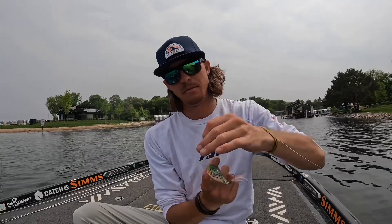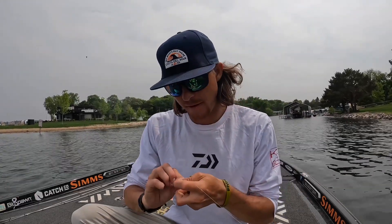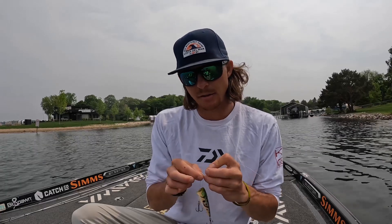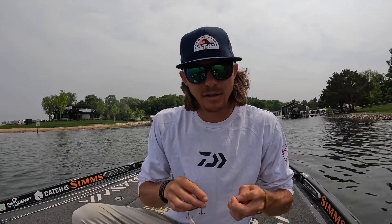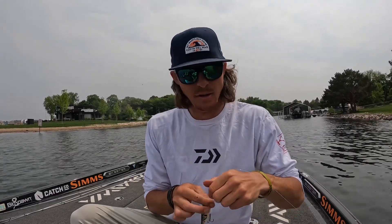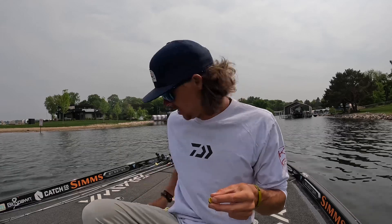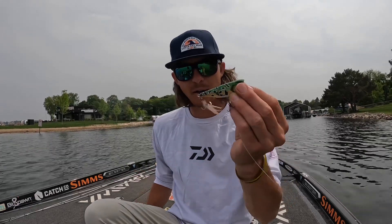This is the new BioSpawn RoboPop. It's one of my favorites because it's got a really hard popping action to it. It's weighted well too, so I can cast it really specifically — target-specific casts around docks, other wood laydowns, things like that, or just an open patch in some grass or lily pads, wherever those fish might be spawning or guarding fry in that post-spawn time.